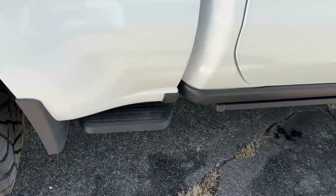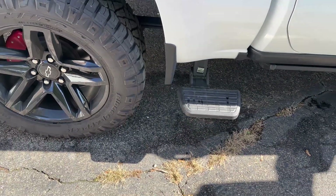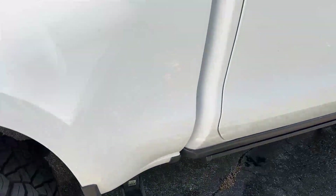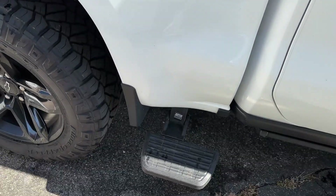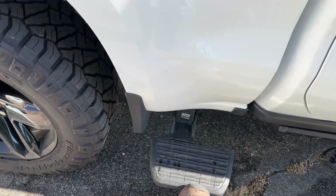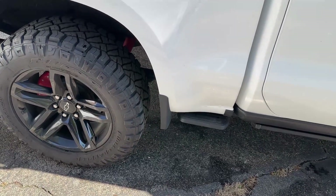AMP also comes with these little side steps. The Travis Kelce truck had those on the back corners, but we already have a step there so I thought this was a much better option. For loading this top rack system, it's really nice to have that step here, and for washing the vehicle too. You can get these on driver's side or passenger's side. They're not electrical, which is nice — you don't have to have the doors open or closed to get those out.